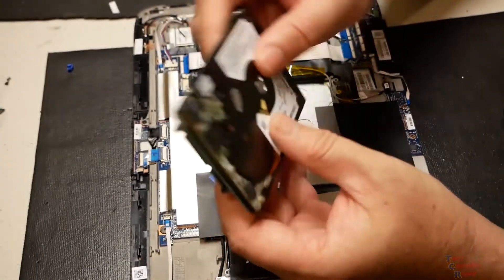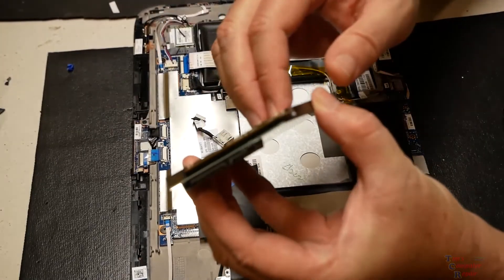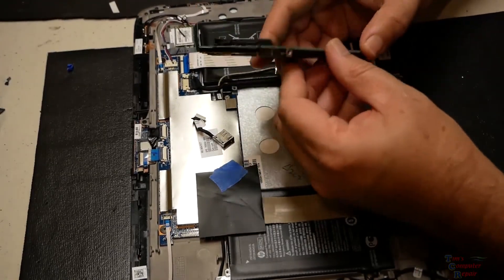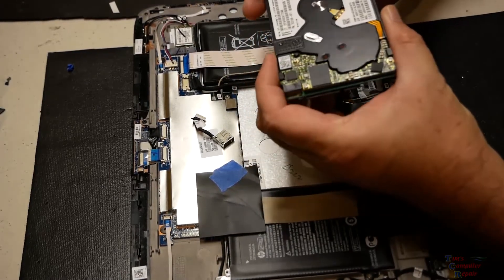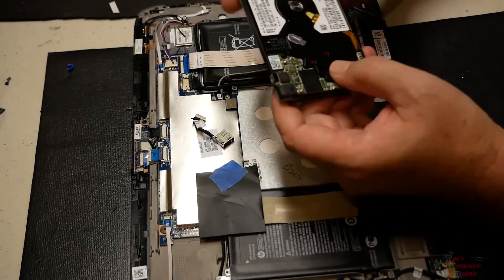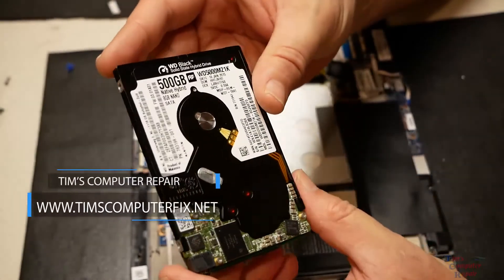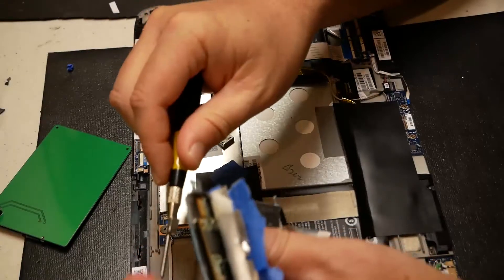I honestly didn't know about this adapter — someone in the YouTube comments pointed it out, which is very useful to know. I'm going to call this customer back and see if she's still interested in getting the data off this drive. I wanted to make a follow-up video so everybody knows there is a way to both replace the drive and retrieve data off one of these SFF-8784 drives. I hope that helps somebody — please rate and subscribe, and find me at timscomputerfix.net. Until next time!